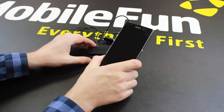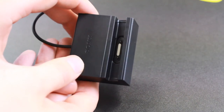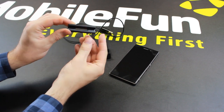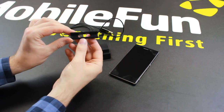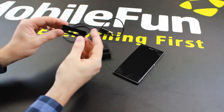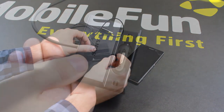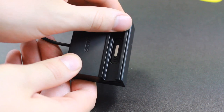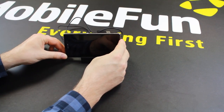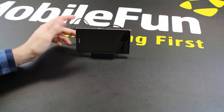Now if you are like many Z1 owners who like to have a case on the Z1, you can still use this dock without having to take your case permanently on and off, as it comes with interchangeable connectors. The standard connector holds the Z1 perfectly without a case, but you also get this dock connector which has just about a millimetre or so of extra room. It's easily clipped on and off — it took a matter of seconds — so you don't have to keep worrying about removing your case when you want to use the dock.